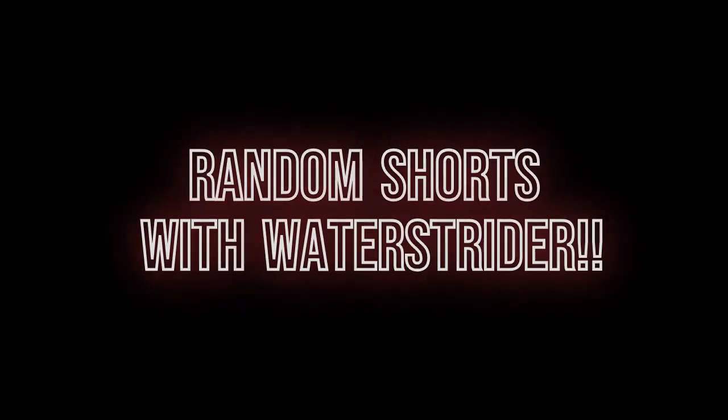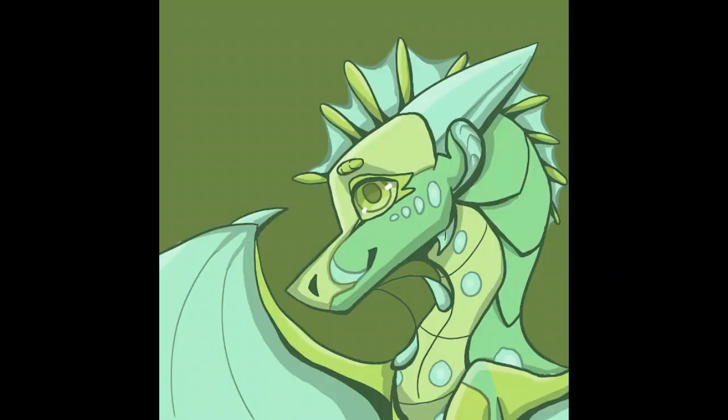Random shorts with Waterstrider, let's go! So, here's a fun fact about me — I try to never draw three-quarter angles with dragons, especially my OC Waterstrider.